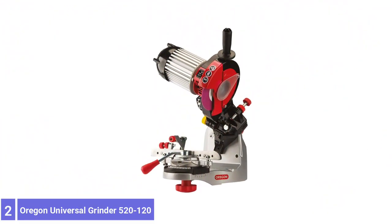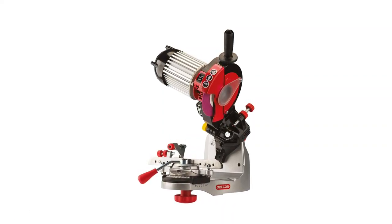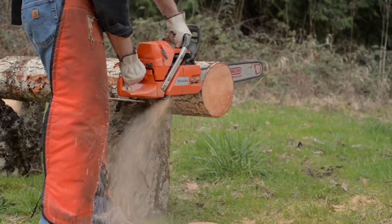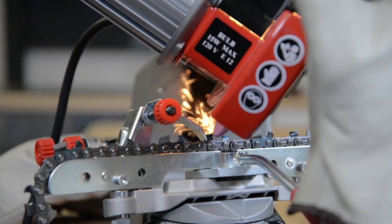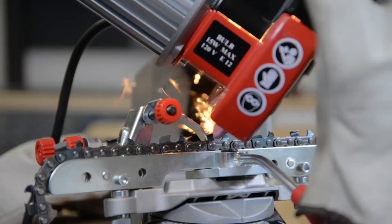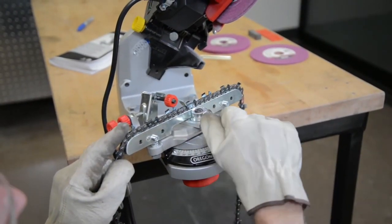Number 2: Oregon Universal Saw Chain Sharpener. The Oregon Universal Saw Chain Sharpener is designed and built to exacting standards. Oregon stands by you, providing the convenience and quality you need. This Oregon bench or wall mounted chain grinder sharpener provides powerful performance perfect for professional users. Ideal for frequent, high-volume chain sharpening, this reliable bench grinder combines precision results with the premier quality you've come to trust from Oregon.